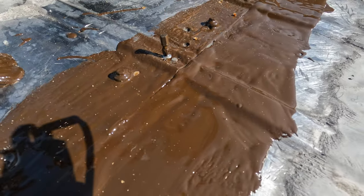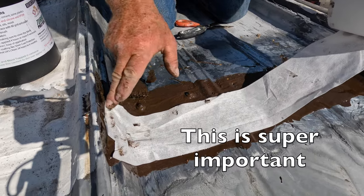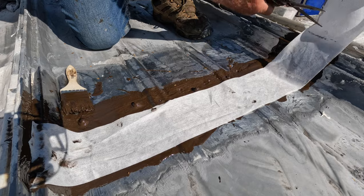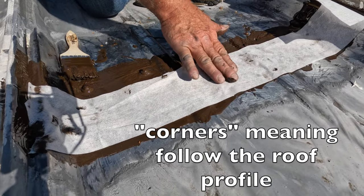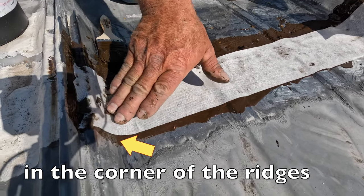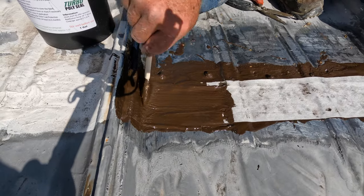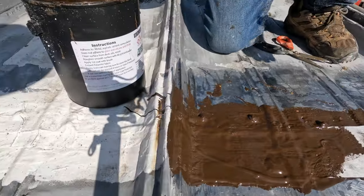Okay, here we go — we put the fleece right in the corner, right there. You've got to make sure you get it in the corners. You cannot stretch it — it has to be right in the corner. Make sure you get it in the corner, otherwise it will gap open. Just like that — cover it.